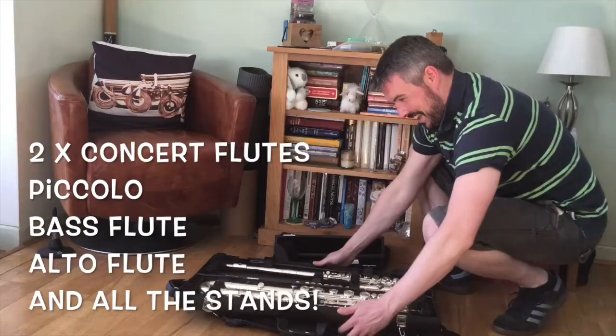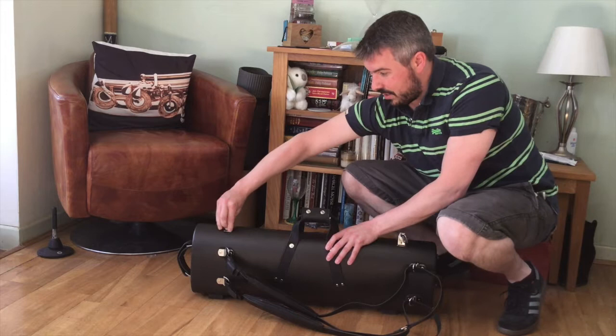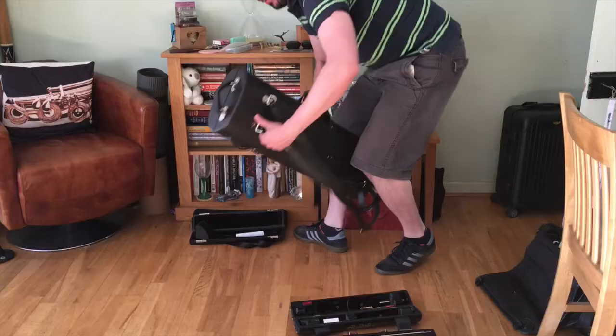Whenever you close it up, there are locks here which are from the very finest yacht-making technology, so these are not going to go anywhere — they've all got keys and everything. So there we go: five flutes in a case the size of a violin case.